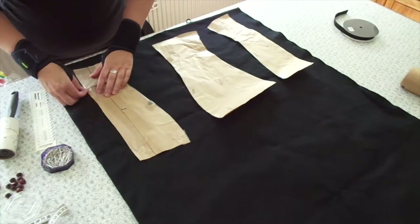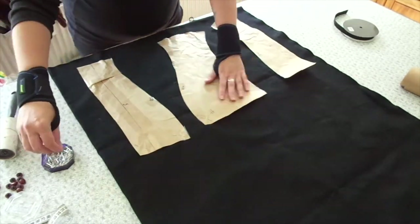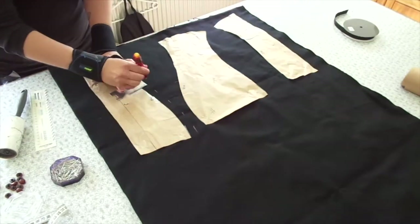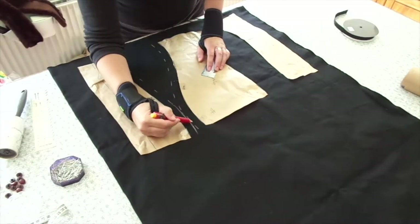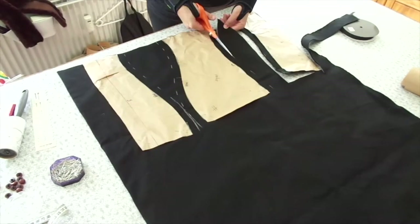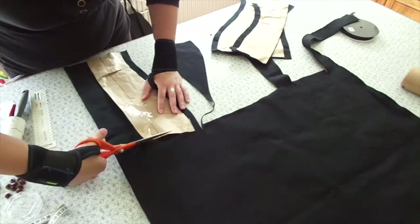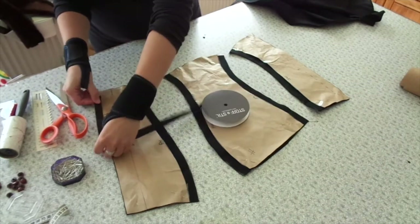Now I am going to put that pattern on some fabric. This is regular cotton in black as you can see, and I am going to make this in one layer. So there are only going to be seam allowances on the sides, because that is where I am going to sew that together.